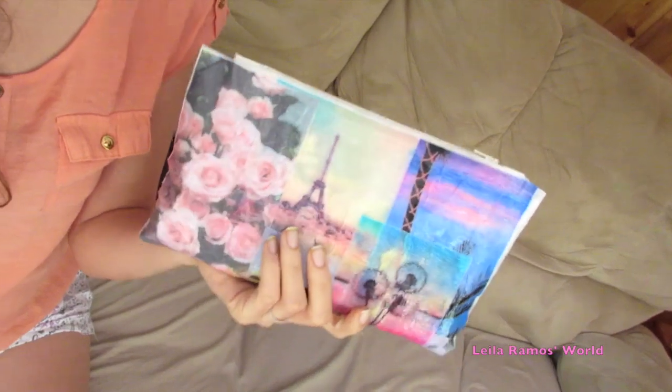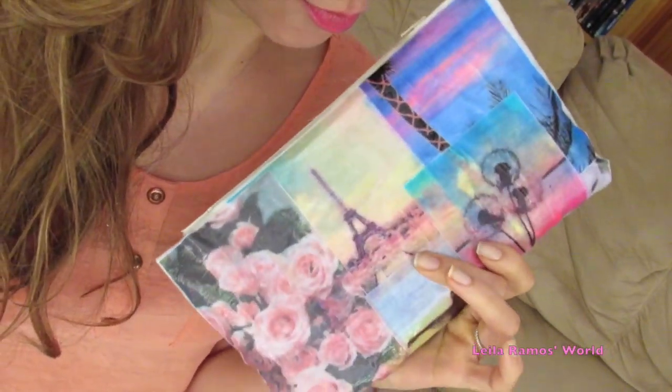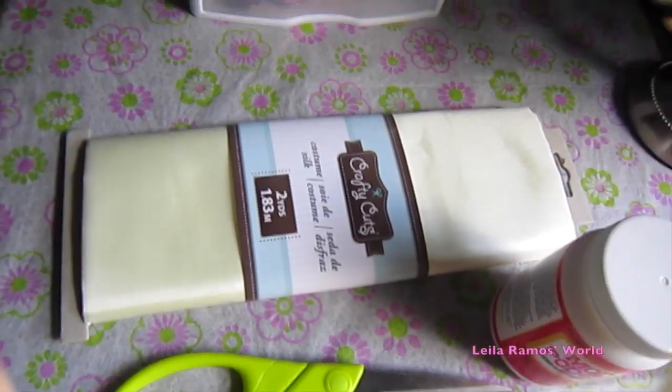Hello everyone! This is Leila and in this video I'm going to show you how to DIY this really cute clutch bag with pictures from Instagram or Tumblr. So let's get started!